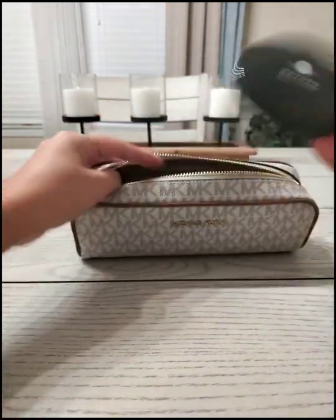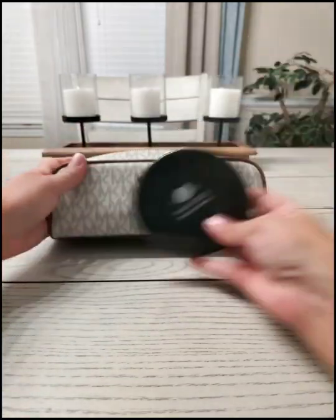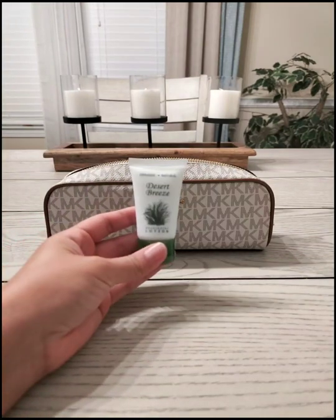This one is actually a little too big — it wouldn't fit in there. I'm going to put in a lotion, a little mini lotion, travel size.